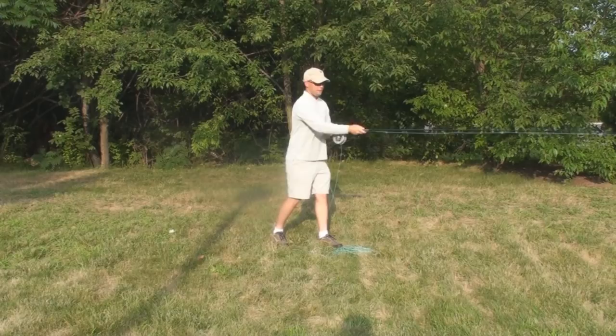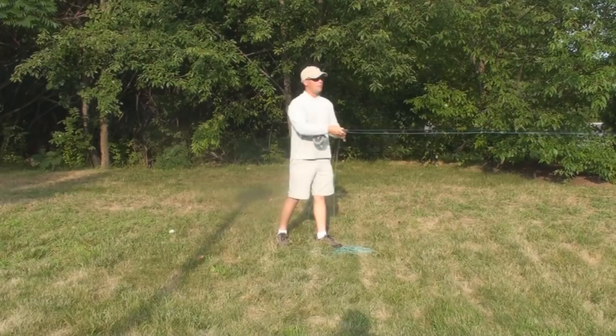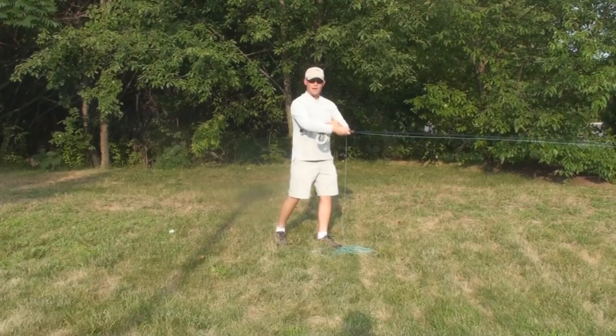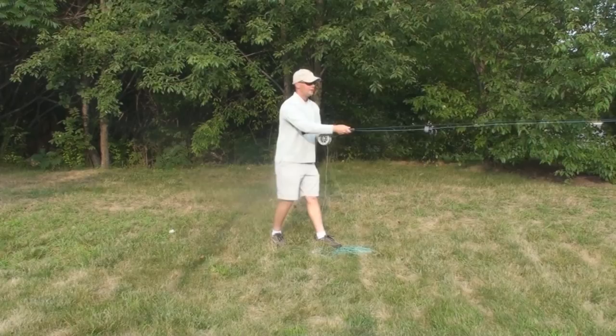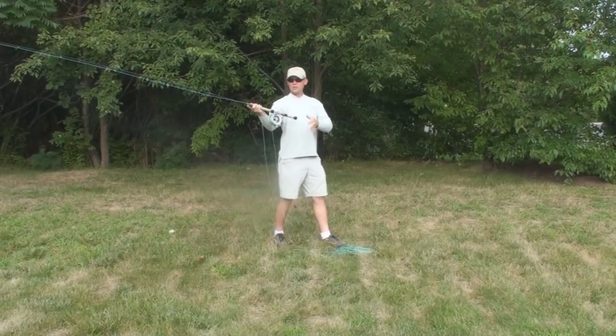In any fly cast — whether it's single-hand or double-hand, whether it's a spey cast or an overhead two-handed cast — we want to make sure that we track the rod in a straight line. One of the best ways to do that is to stabilize the angle here. If that angle gets big during my backstroke, it's going to cause the rod to over-rotate. So I keep that angle as I make my backstroke, keeping the rod tip very low and very flat on my backstroke — and short. I'm not going to bring the rod tip very far back. That's all I need on my backstroke.